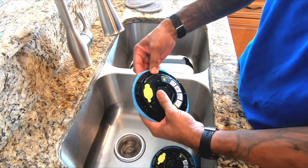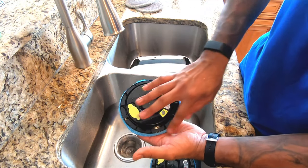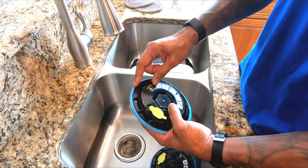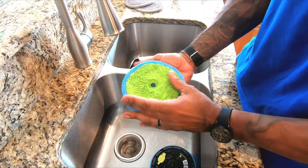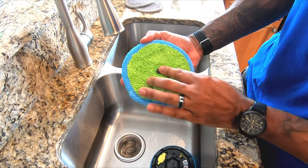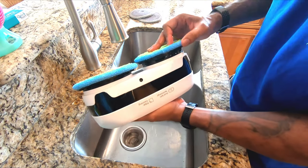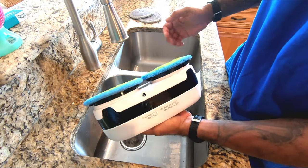One tip I will tell you if you get this one is to try and keep it centered all the way around. If it's slightly off-centered, one, this plastic will start to hit some of the cabinets, and two, it doesn't seem to move as well. To put them back on, you just push them in and rotate and they'll click. And then this thing is ready to go.